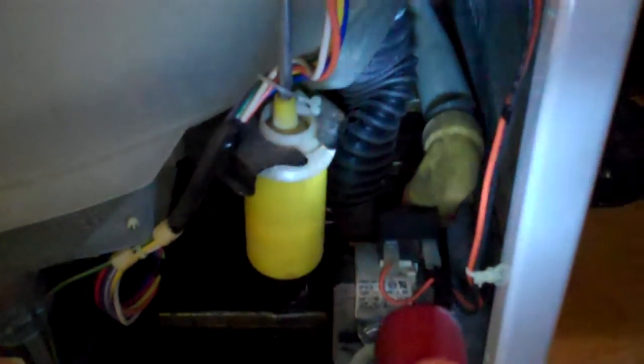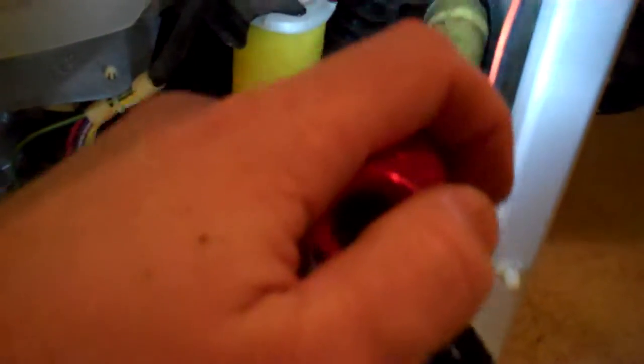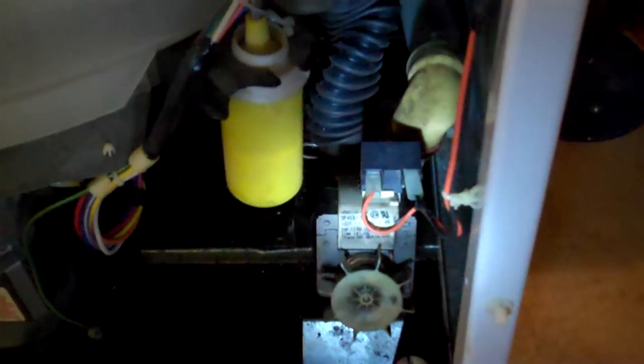I've already taken the front cover off and I've taken this black hose off right here and made sure it wasn't clogged. I felt along this white hose and it seemed like it was okay. I checked the hose on the outside, took that apart and that one was clean. So it looks like a lot of the water is coming out, but not all of it.